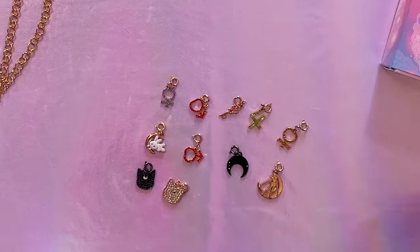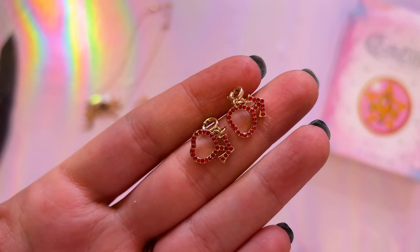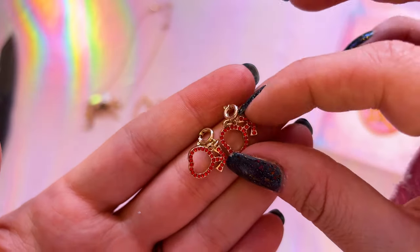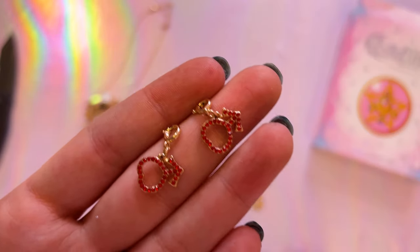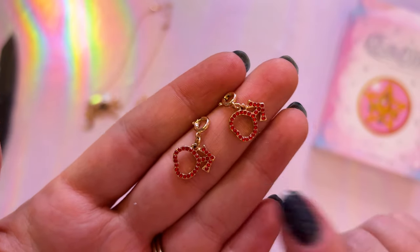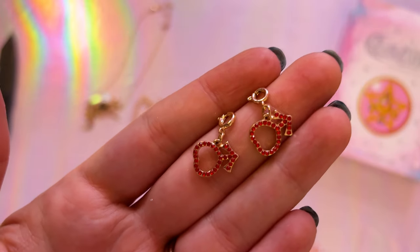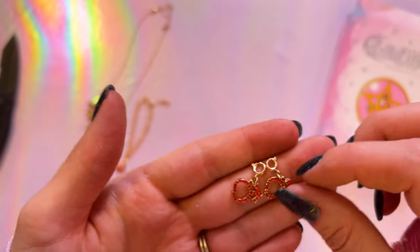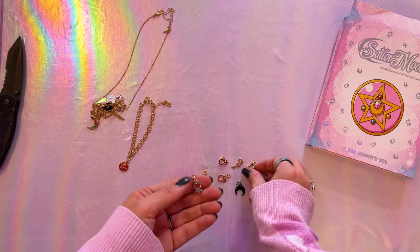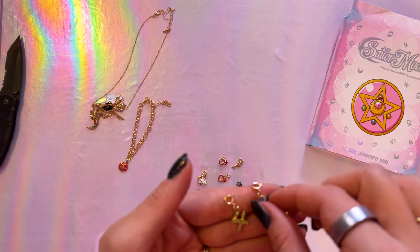Something seems odd here — why do I have two Sailor Mars charms? I'm glad I bought two of these boxes so I can look at the other one and see if that one also came with two Sailor Mars charms, because something's fishy here. They're both exactly the same. That seems very weird to me. That aside, let's look at the other planetary symbols. I feel kind of cheated if they gave me two of the same charm — that's kind of annoying.